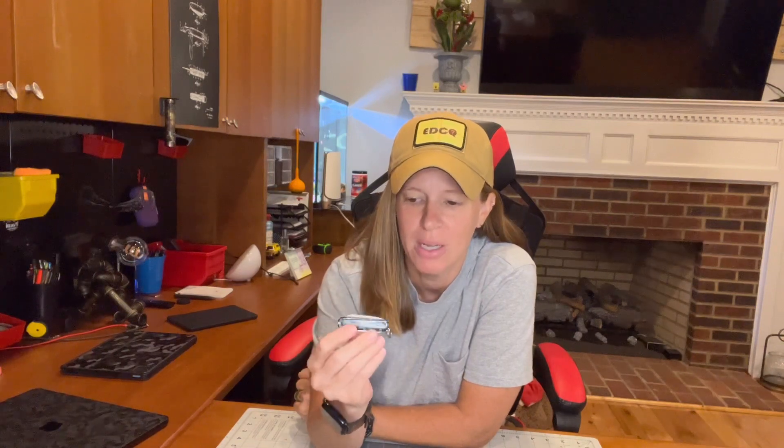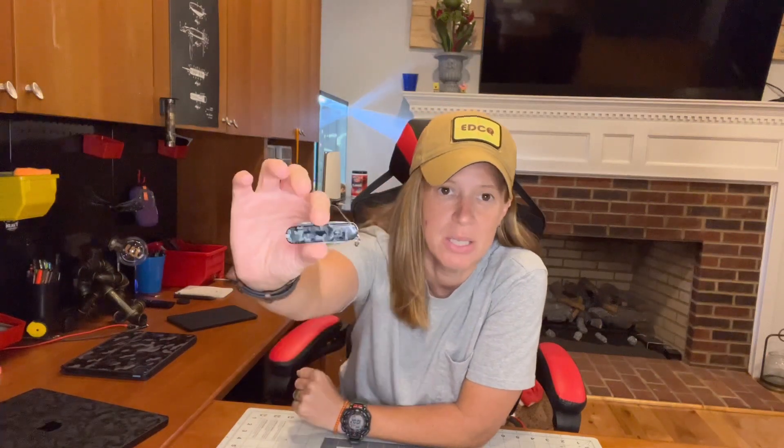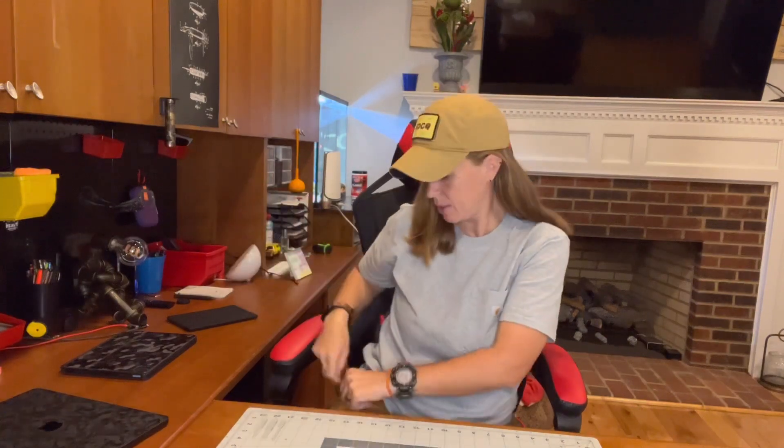My buddy Rich over at True Budget EDC and Prepping — I'll have a link to his channel, go check him out — he issued the challenge and I accepted and took part in it. I'll give you my thoughts in my own video. So this is the only knife I have on person, and that's sad but true.